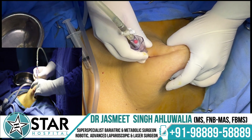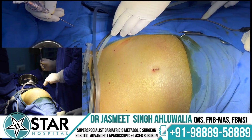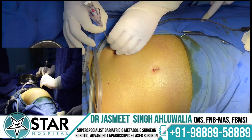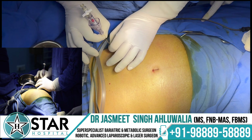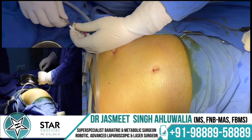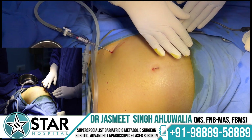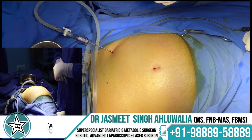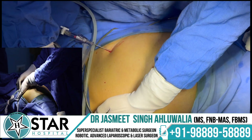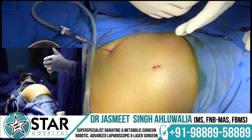If there is a problem at the umbilicus, choose an alternative site — the most common is Palmer's point, just below the left costal margin at the mid-clavicular line. Give a small nick there; the ribs act as an anchor. Direct the needle perpendicularly downward, feel for two clicks, perform tests, and attach carbon dioxide gas. As the abdomen inflates, ensure distension is uniform with no localized bulging. Loss of liver dullness is an early sign that pneumoperitoneum is developing correctly.